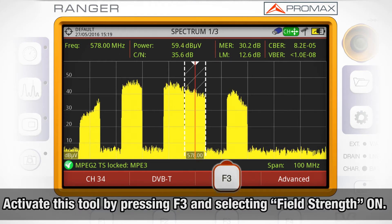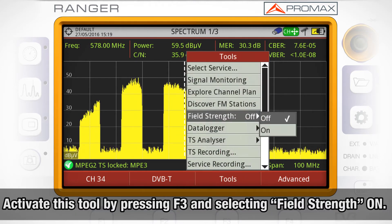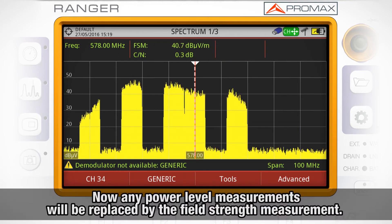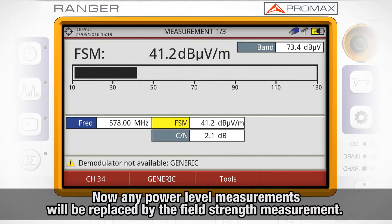We activate this tool by pressing F3 and selecting field strength on. Now, in both spectrum analyzer and measurement modes, the power level measurement will be replaced by the field strength measurement.